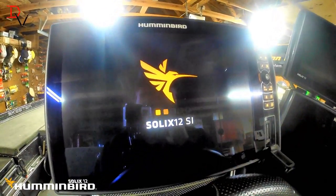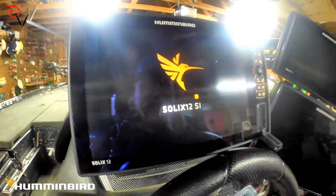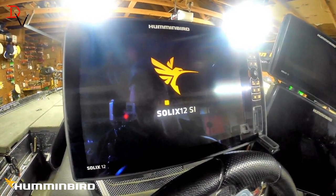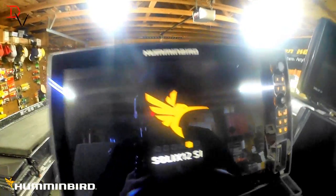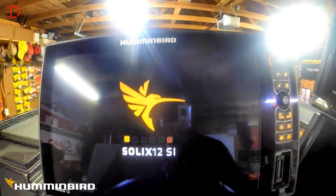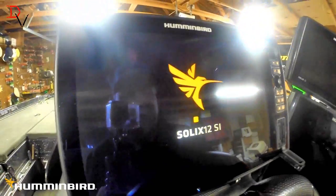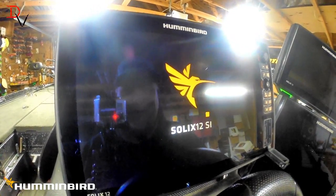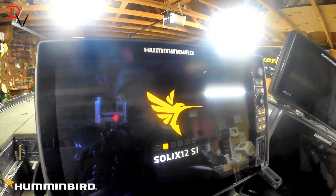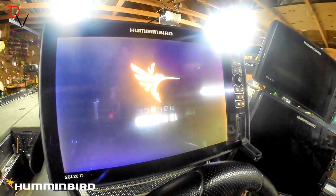Okay, it's getting closer — we've got our Solix 12 SI up. Who's getting excited about this new update? Man, I am getting really excited to try this new user interface. A lot of new features coming from Humminbird. They always continually listen — one of the greatest companies to work with because they're always listening to what anglers want and need and bringing new innovations to the industry.